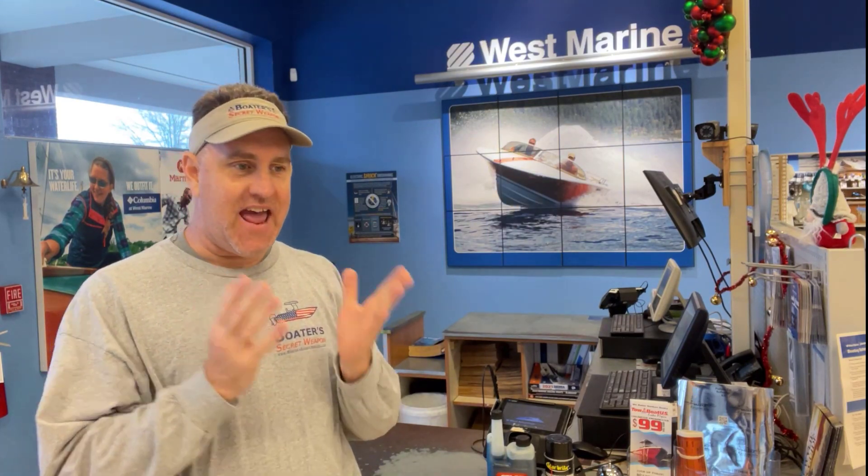Hey, it's Captain Matt, Boater's Secret Weapon. I want to talk about winterizing your outboard. One of the questions you see asked all the time in the forums, and here at West Marine they tell me they get asked this a bunch, is: I've got this outboard and I want to winterize it, but what do I need to do? And can I reuse the boat if it warms up a little bit, maybe for the Christmas parade? The answer is yes, you need to winterize it, but it's much easier than with a stern drive or an inboard.